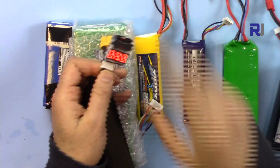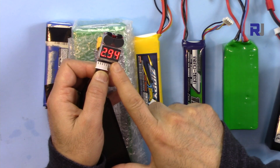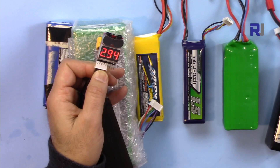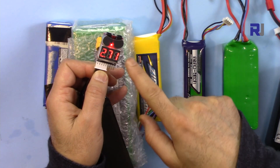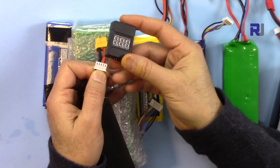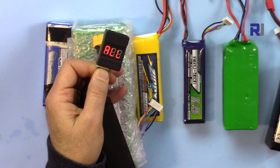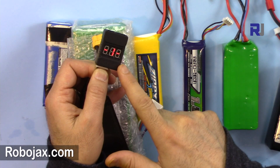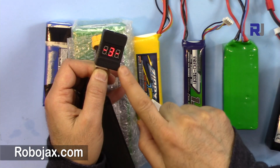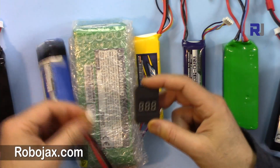One of the cells reads 2.9 volts, so you can see one cell is low and that's how it makes noise. Let's insert another battery. 4-cell: cell number one reads 2.9, so at cell number two it makes a buzz. Let's check this next battery.